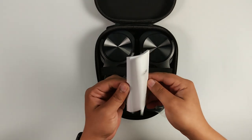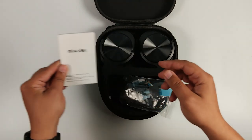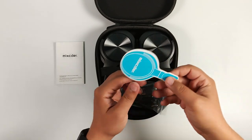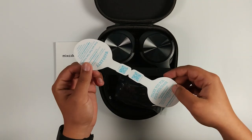Une notice d'utilisation disponible en plusieurs langues, même si c'est tout à fait simple et intuitif. Un petit document de garantie et présentation du site Mixer.